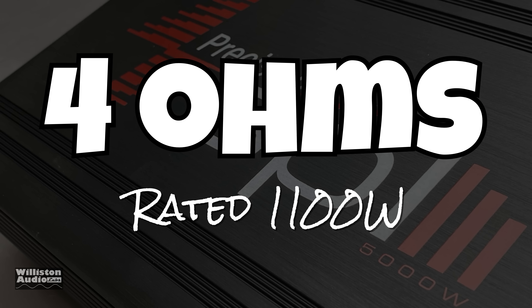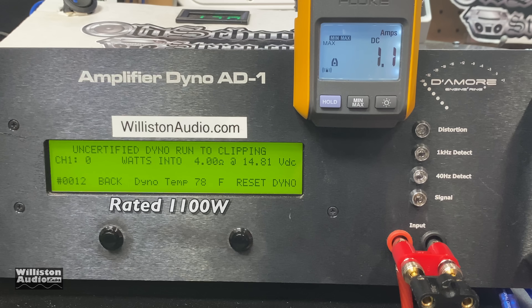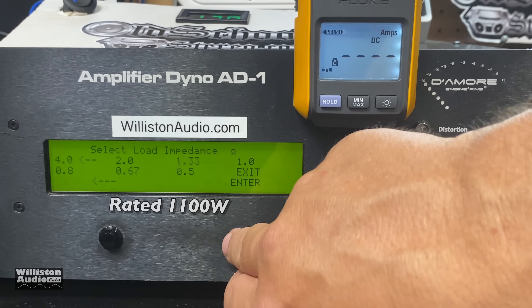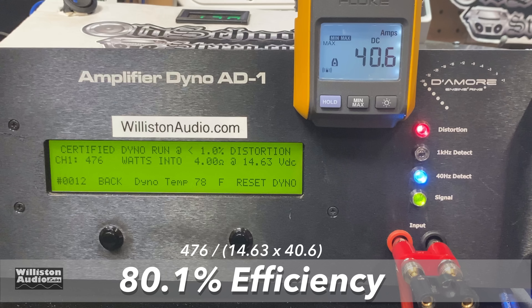First up, we're going to try the four-ohm test — it's rated 1,100 watts at four ohms. 40 hertz tone, up to 1% THD, and... this is Dick Riculus. 476 watts at four ohms certified. Uncertified, up to the clipping point, not quite 500 — 492 watts. The voltage is a bit high here at 14.52, so we're giving it all the juice it needs. Dynamic burst sends a 40-hertz pulse tone into the amplifier: 505 watts at 14.68 volts. We're not even near half the rated power. Efficiency calculated at about 80%.